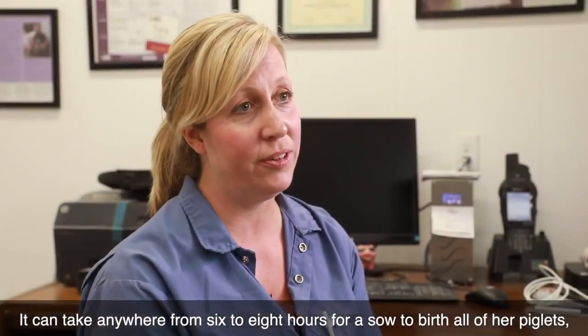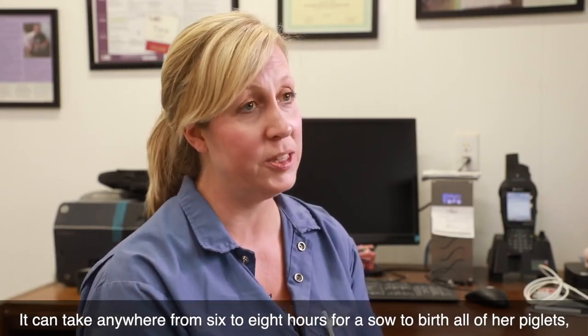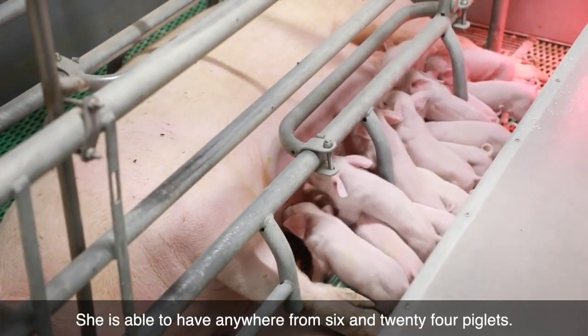It can take anywhere from six to eight hours for a sow to birth all of her piglets, based on the numbers that she can have. She is able to have anywhere between six and 24 piglets.